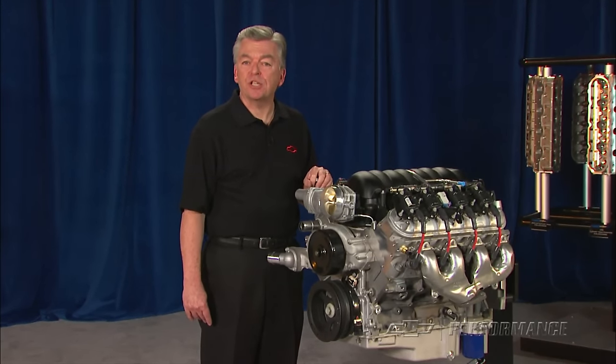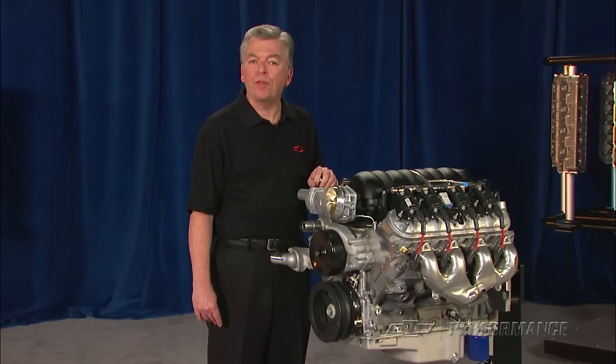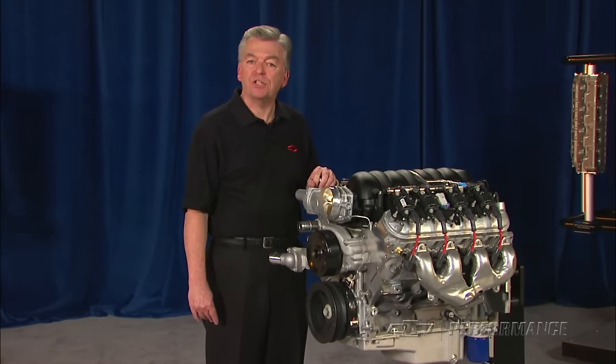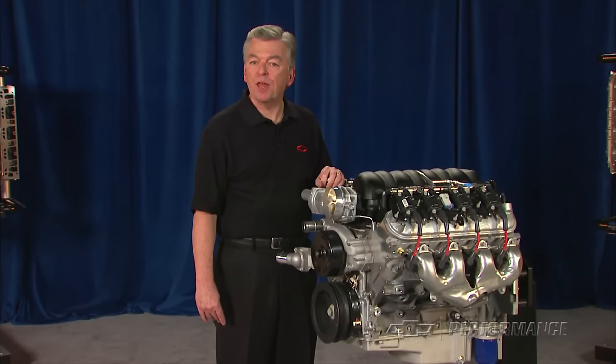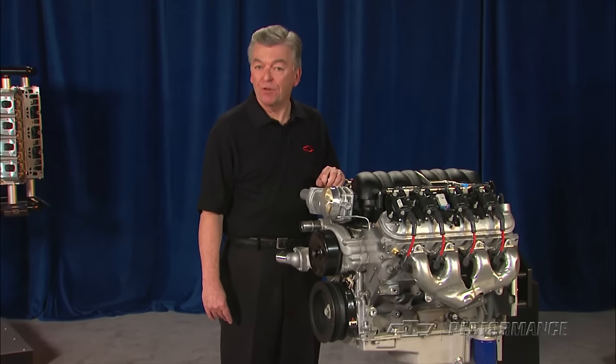The LS376 525 from Chevrolet Performance has a 24-month or 50,000-mile warranty. The LS376 525 is not intended for marine applications. Check your Chevrolet Performance dealer or Performance retailer for price and availability.